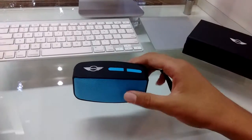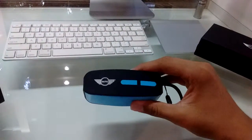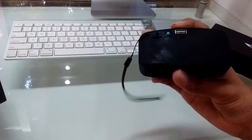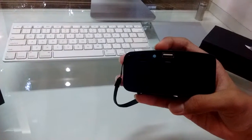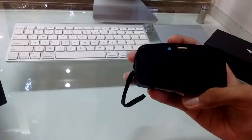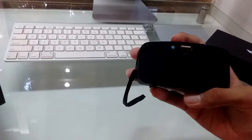This is the speaker itself. It has a hand strap and it is from Mini Cooper. It has a micro USB port for charging, an on/off switch, an SD card slot, and a 3.5 millimeter aux jack.